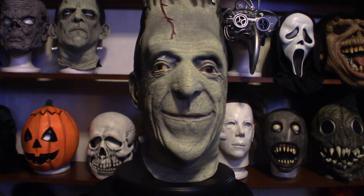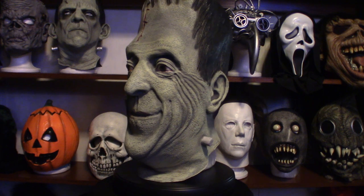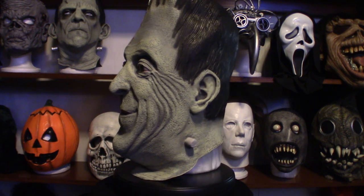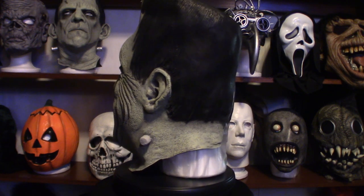Ghoulish Productions has a tendency to make their masks out of different material because they are in fact biodegradable. But long story short, that's the only defect I found in this mask.